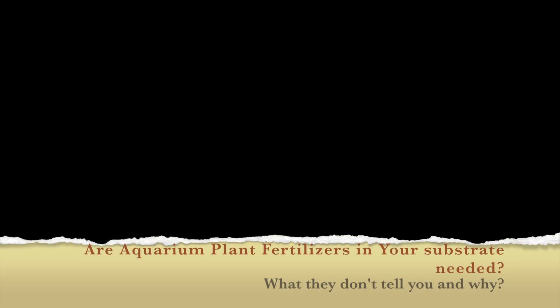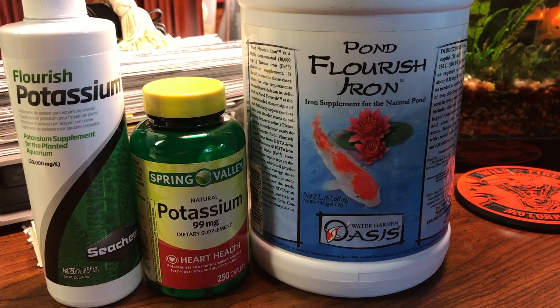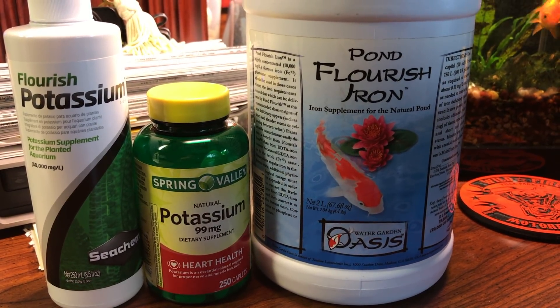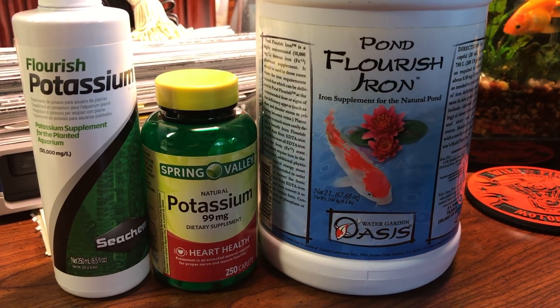Hello everybody, this is Dr. Kevin Novak again. In this video I'm going to talk about how I dose my plants — how I fertilize my aquarium. Yes, I do in fact fertilize it every single day with a few drops of fertilizer that I mix up: basically flourish, iron, and potassium.